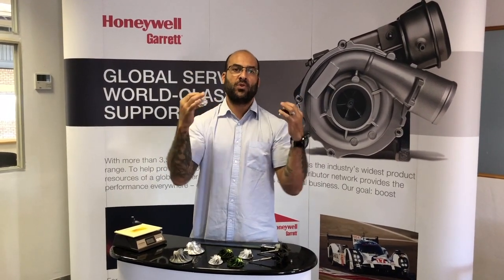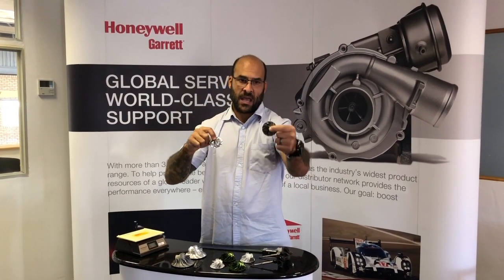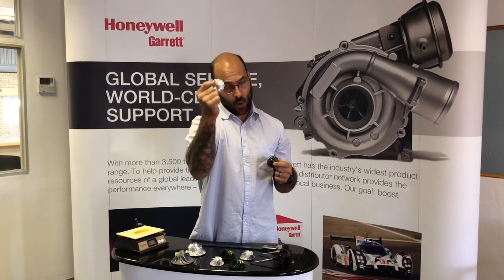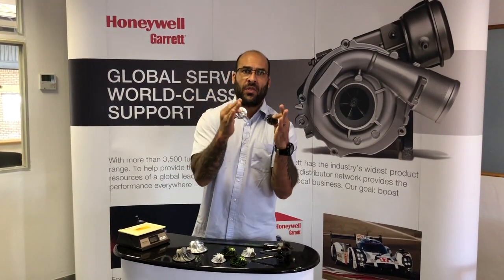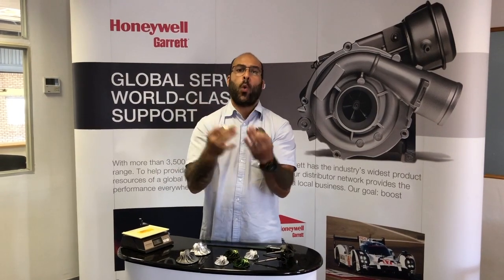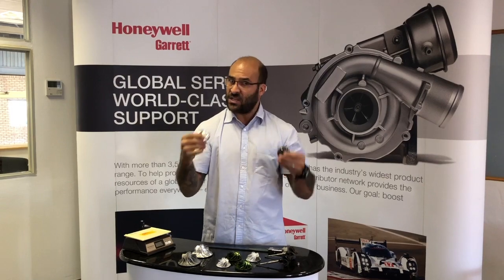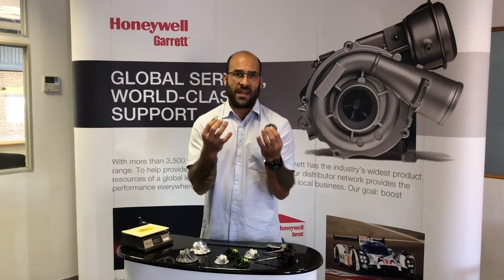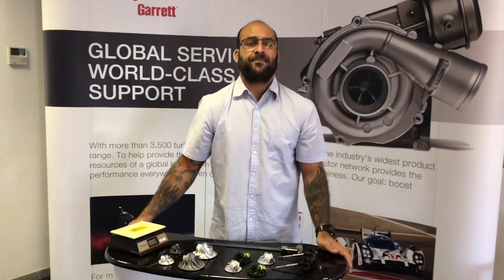Let's say you have a turbocharger that has failed, you want to rebuild it, and you have a choice to replace with a cast OEM original wheel versus a billet OEM original wheel — which one would you choose? That question leads on to: what are you doing with the turbo? What are you boosting? Is it a performance application, still staying with the original size compressor, or are you running it in a stock standard format?